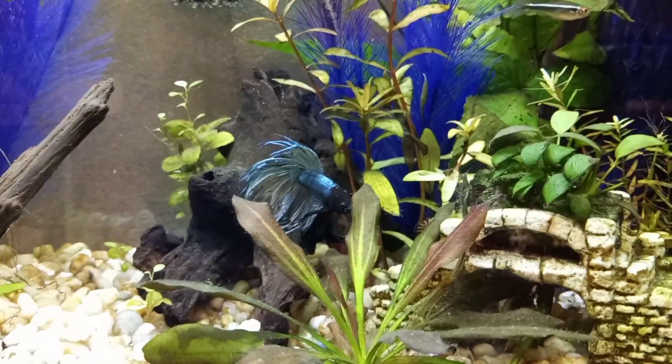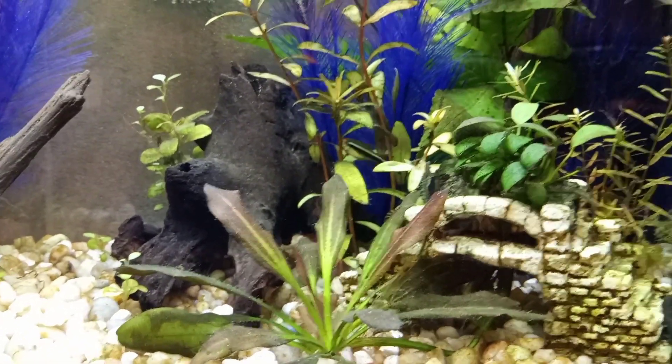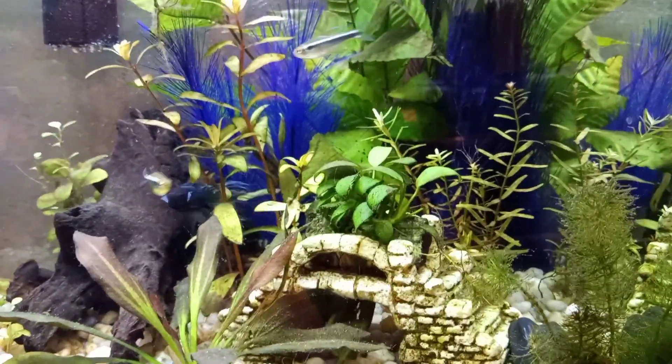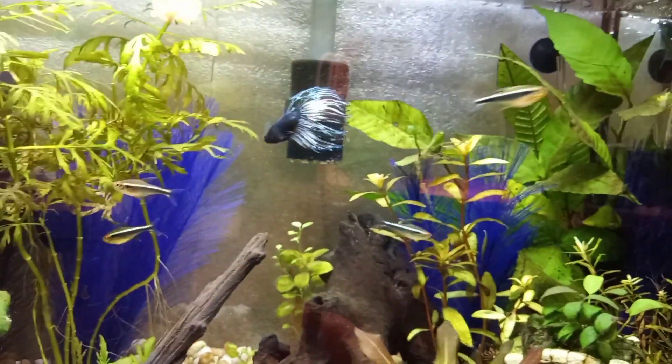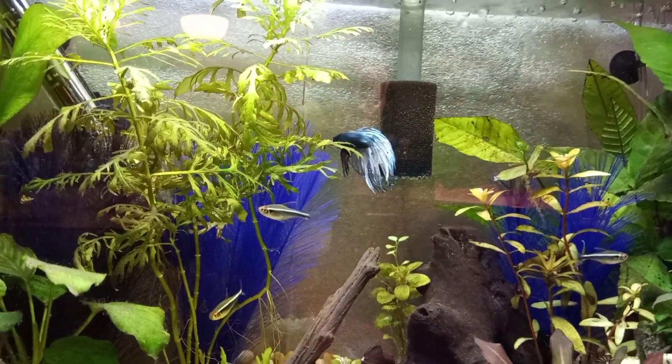I added the sword plant — I don't know the species name for that. The Rotala Indica there came from a different tank. Vesper loves to chase the neons, but he doesn't ever hurt them, which is good.